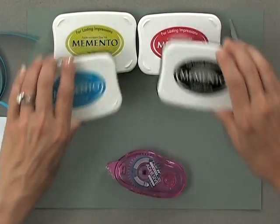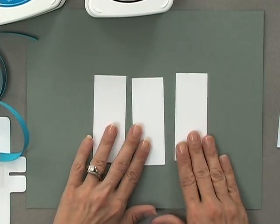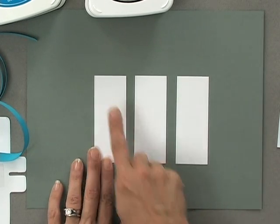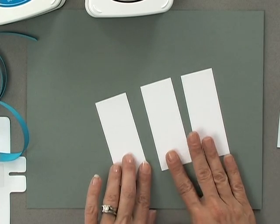To begin I'm going to stamp the flowers. I've cut three little panels in the 80 pound Gina K Designs white cardstock. These panels measure one and a half inches across by three and three quarter inches long. All of the measurements will be at Stamptv.com, so if you happen to be watching this on YouTube you can visit our website and click on the main page or the videos page to find the video — all the measurements will be right under the screen.